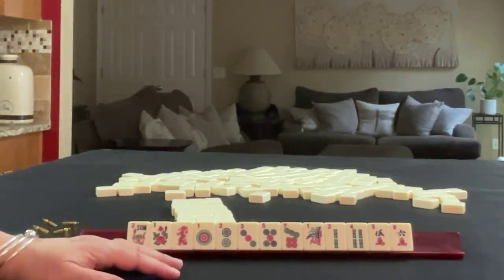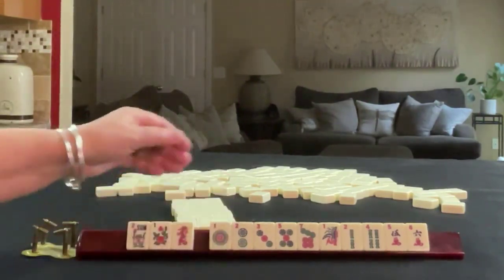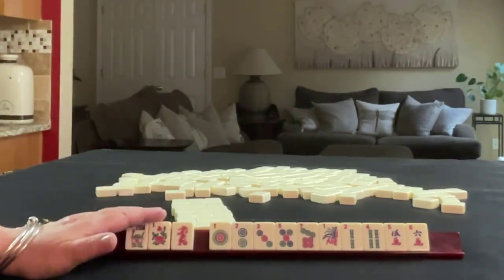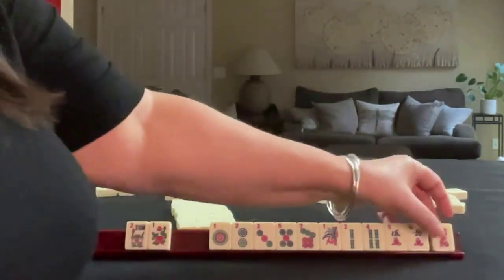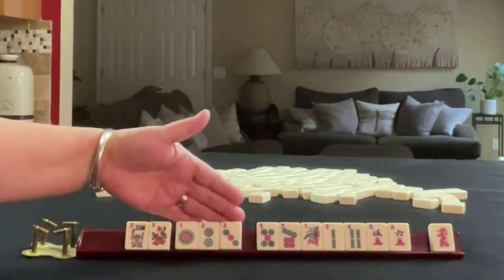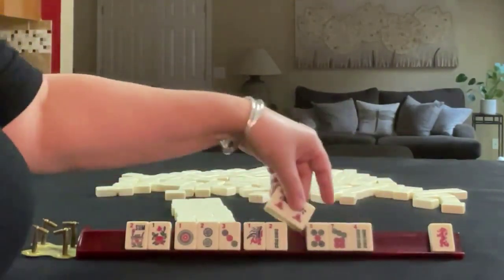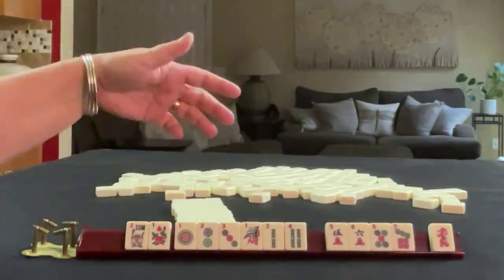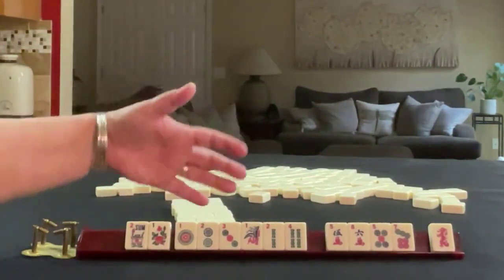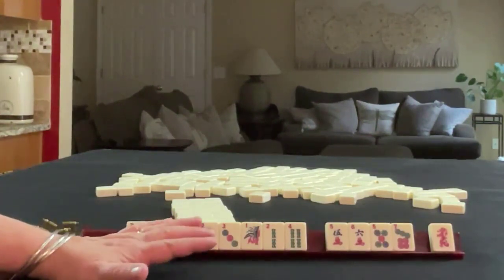If these were my tiles, I would choose tiles that can be used with flowers. Maybe the red dragon, but probably not — I would probably discard that. We do have a run: 1, 2, 3. We have a 1, 2. We have a 5, 6 for consecutive run. 1 through 4 we have. When you have mixed suits and you're choosing to play the consecutive run category, it's good to pick 4 numbers in a range around the strength of your hand.